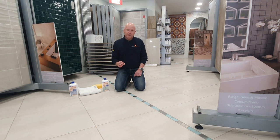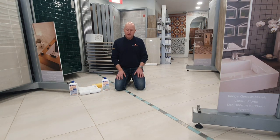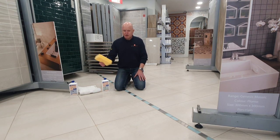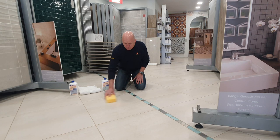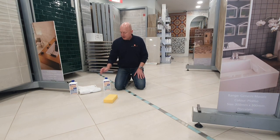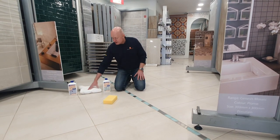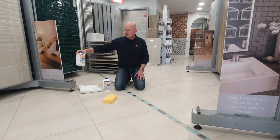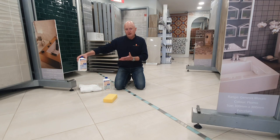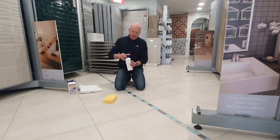It's not going to stop the grout lines from getting dirty because dirt can still sit inside them, but it will be a lot easier to keep clean. To start off, we've got a sponge to move the protective impregnator around the tile, a towel to remove it at the end, and a conditioning cleaner which you'd use to clean your floor on a regular basis.